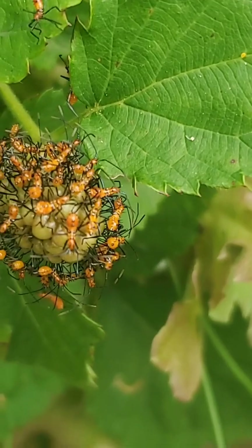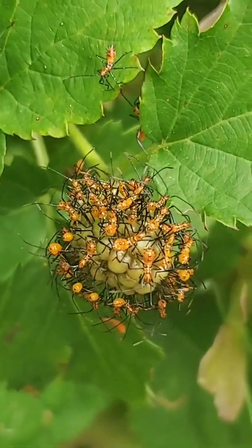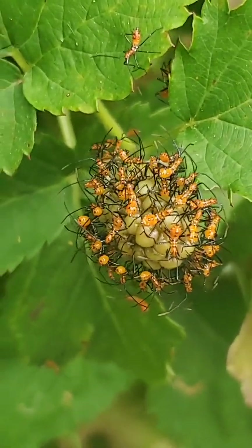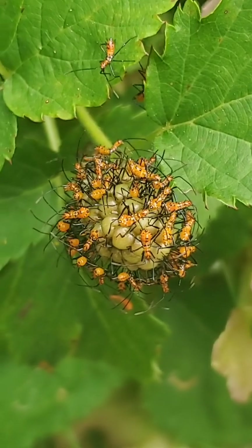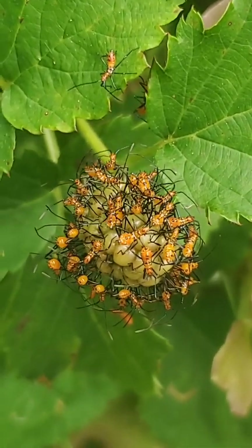They look harmless enough. Honestly, when I first started out, I thought they were the same as assassin bugs — they are not. Although another good thing is if you do have assassin bugs, they will eat these. So will ladybugs, certain birds that eat insects, and predatory wasps will actually lay their eggs on these or eat these.